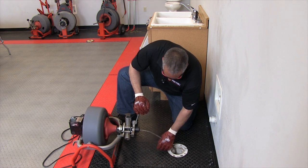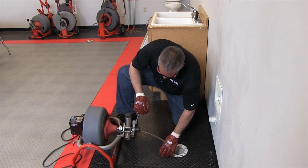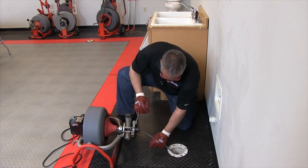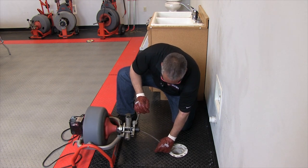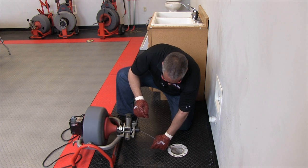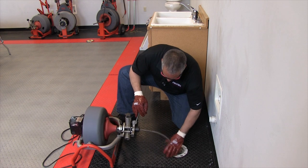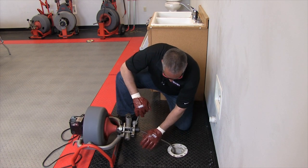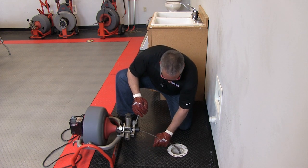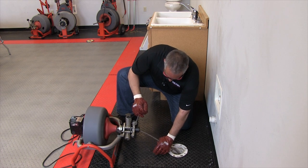We give it enough so that the machine can push the cable out. Right here we're up against an obstruction and what I'm doing is feeding forward slowly to let the machine push through the obstruction. You always have to keep pressure on the cable to make sure you are forcing it forward — you control the feed by way of the lever.